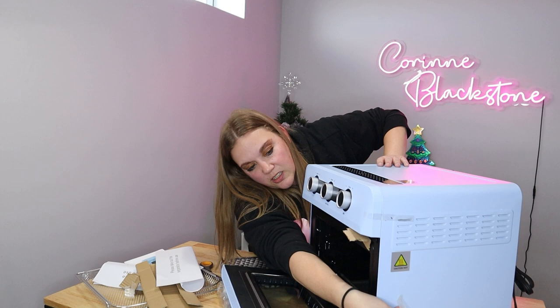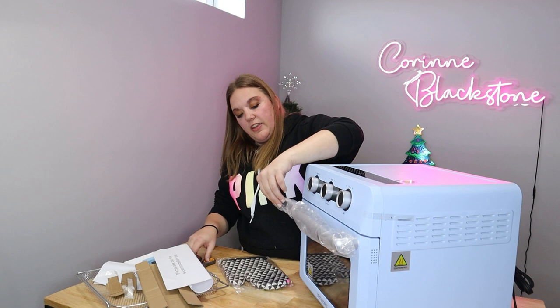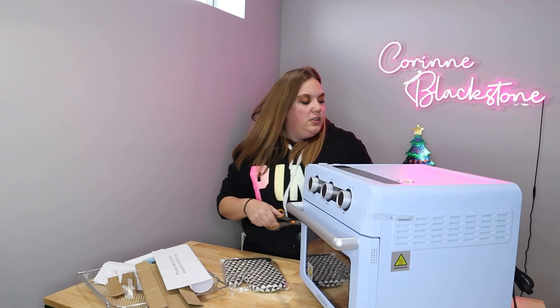There's some tape over here and a piece of card, and then this looks like the label. Looks like I got everything except the cover on the handle, so I'll just cut that off with my scissors. This is just a little plastic they put on the handle to keep it from getting damaged in shipping. They don't want it to get scratched; they want you to have a cute pretty new oven.